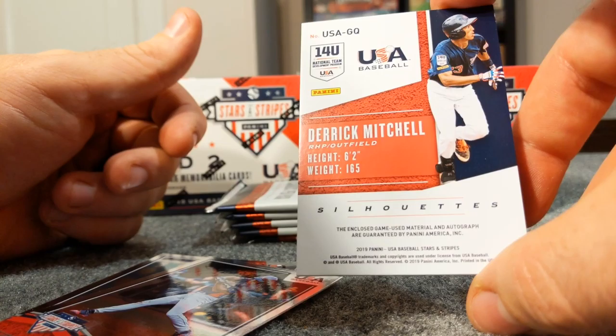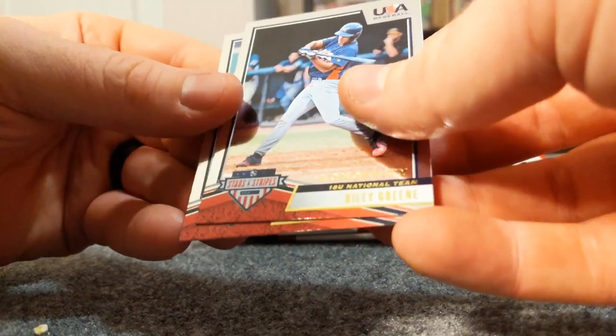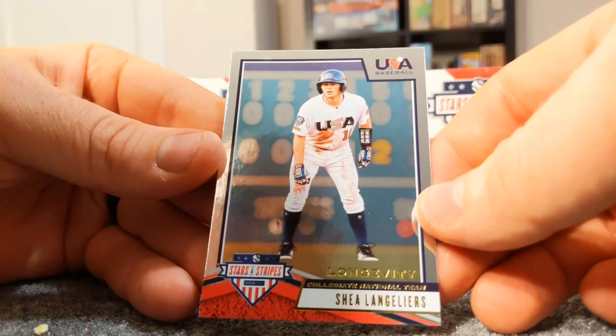Derek Mitchell, right-handed pitcher and outfielder - that's pretty cool. And here's another Riley Green.